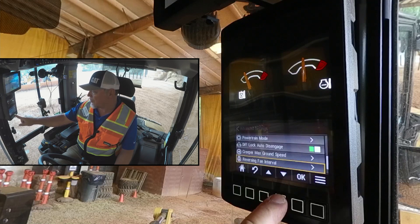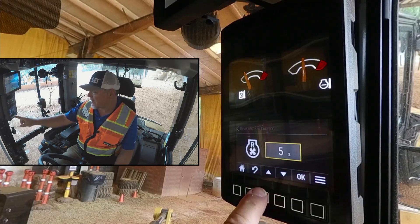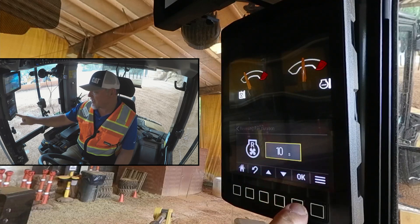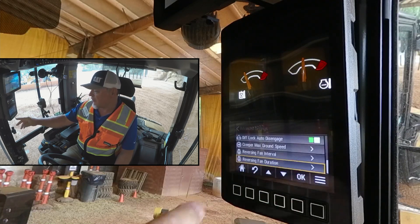Now go to the duration — it's the next one down. Click OK. It's set for five seconds. We can increase that; if we want it to be ten seconds, we can do that. Press OK to confirm. So now our reversing fan is going to come on every five minutes for ten seconds each time.